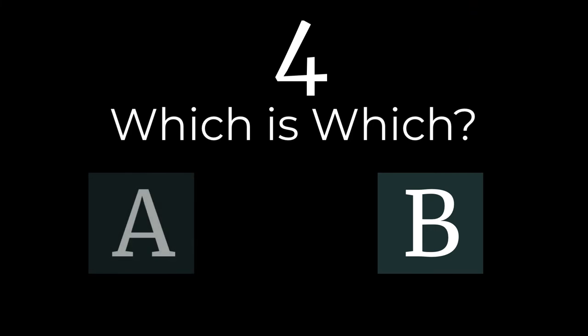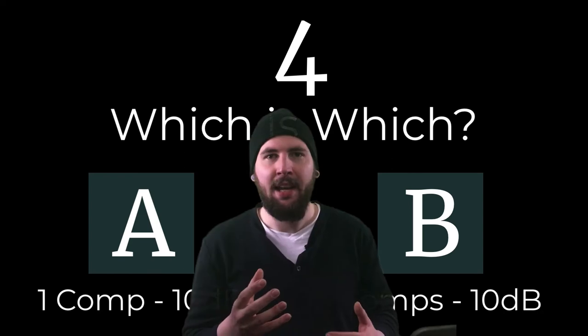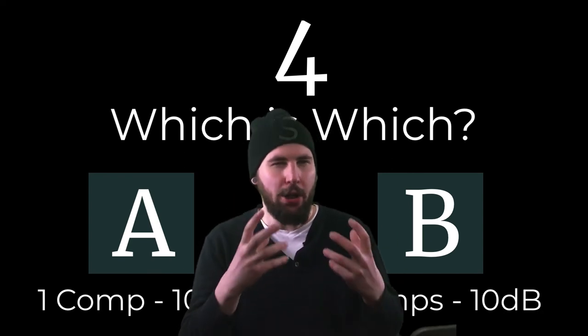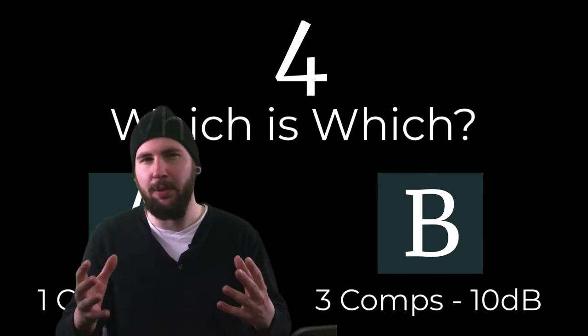B sounds much more dynamic and open. A sounds like it has a fast attack — in this example, we can really hear the compressor coming down on those transients, gluing everything together and keeping it dull, dark, and solid. Whereas B has more room to stretch.